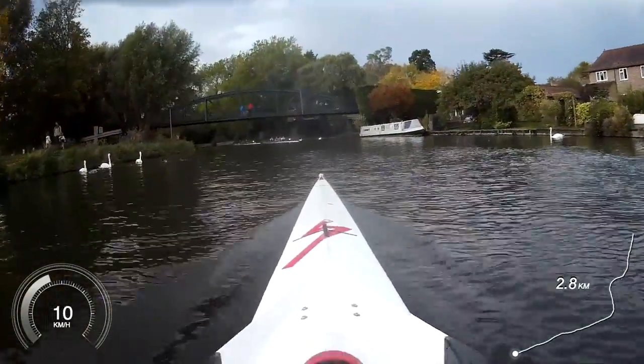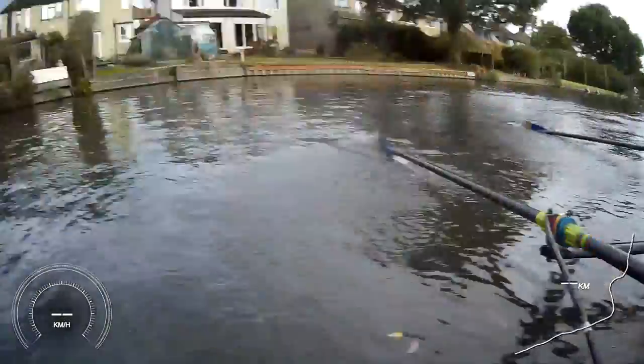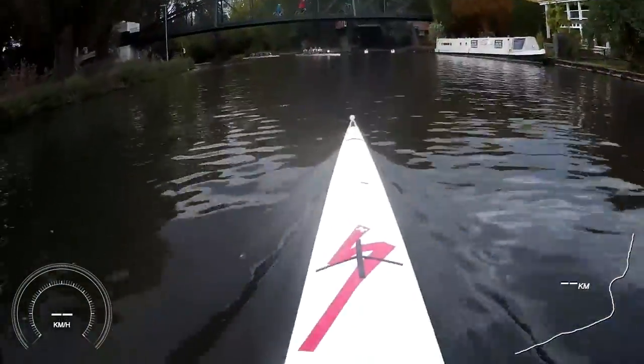Wind down, wind it all the way down. Good job — wind it all the way down.